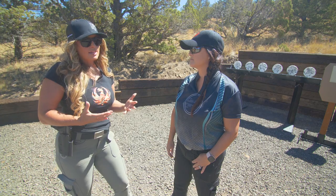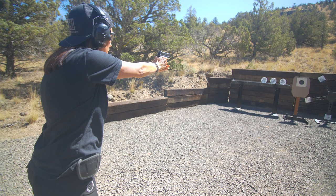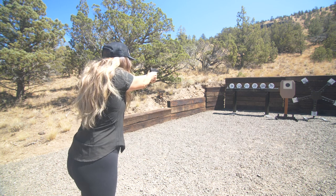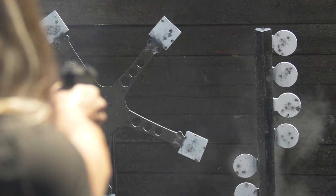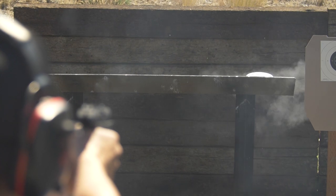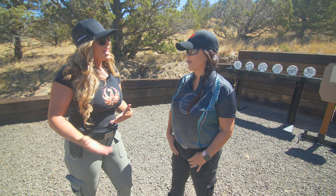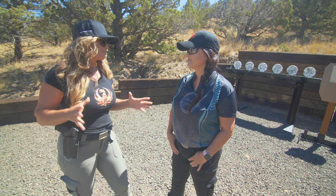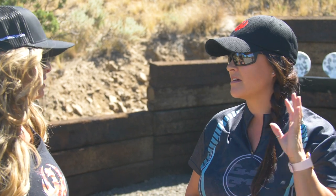Where we really want to focus on breaking that shot is what's called the natural respiratory pause. It's that place where we're not inhaling, we're not exhaling, and we're not taking a deep breath and blowing out half — it's just a natural place to be, and that's where we want to break our shots. That's where we're going to have the most control of our firearm, the most control of our body, and we're going to have the best sight picture. Everything's going to function much more flawlessly. Even as you continue to hold your breath, you will get muscle tremors and your sight alignment and sight picture will just continue to spiral downhill.